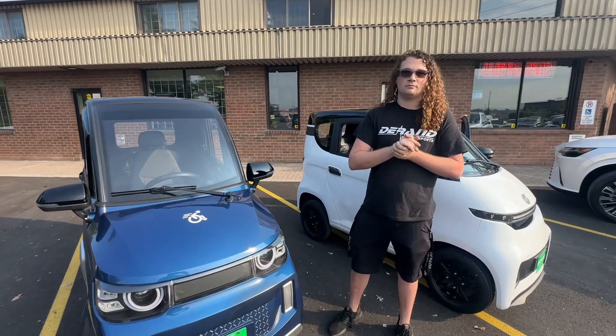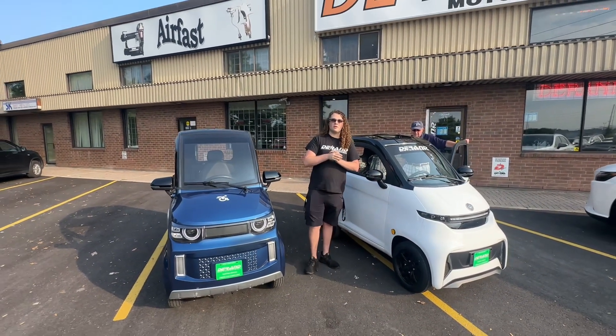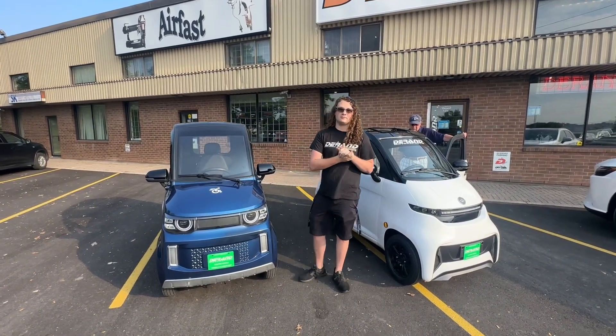Thanks Aidan. Anything else to mention that I forgot? Any questions, just leave them down below and we'll be happy to answer. Check us out on the website at durand.ca.